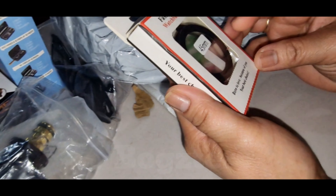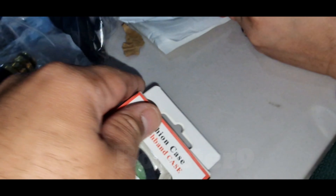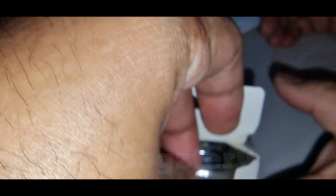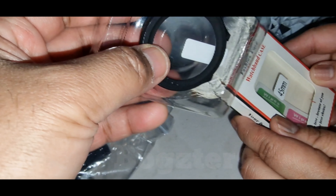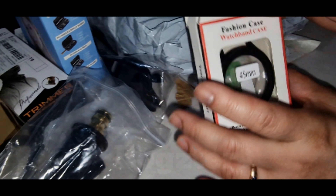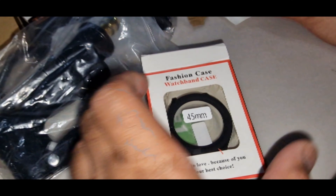Watch band — that's for my Galaxy Watch 5 Pro. I'm not gonna open it now. I think it's about 90p or one pound something.